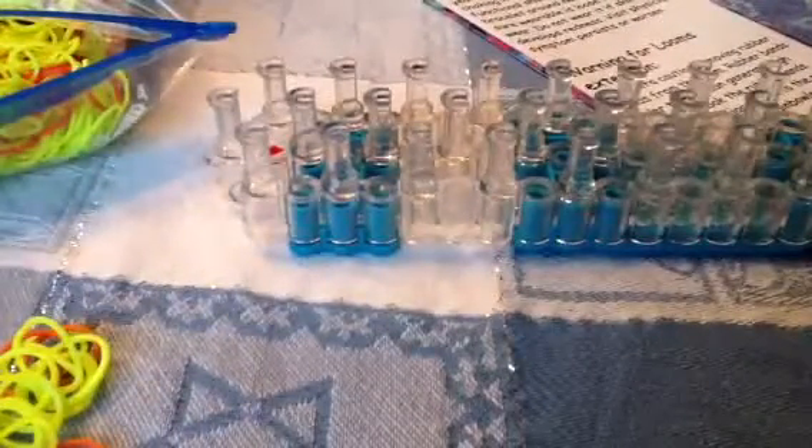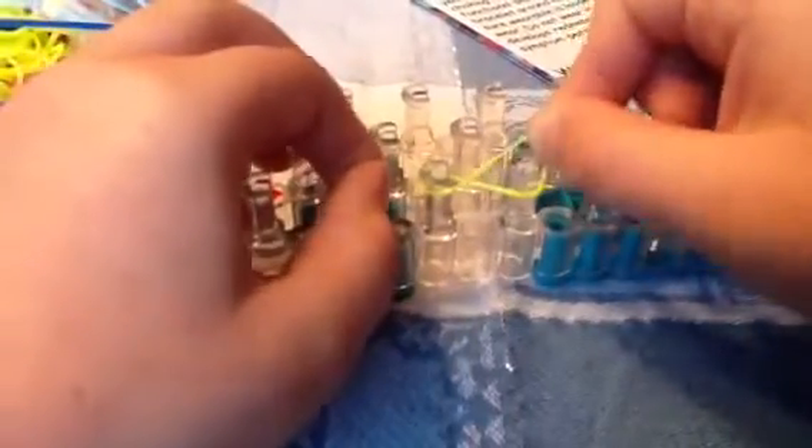So you're going to take your rubber band and you're going to twist it and put it on one peg, then put it on the other and push it down.